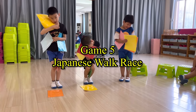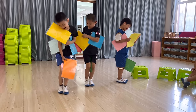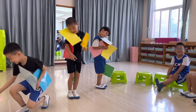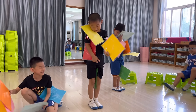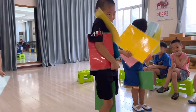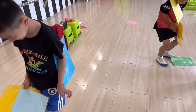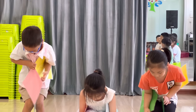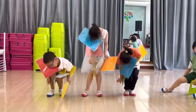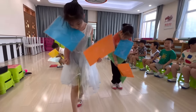Game 5: Japanese Walk Race. Materials: Laminated colored paper. The mechanics of this game is challenging at first, but once they've got it, it's very interesting and fun. This game mimics a Japanese girl wearing a traditional dress. Students have to place four or five colored papers between their knees, armpits, and neck and shoulders, then take one paper to act as their fan and walk toward the flashcards. Once they reach the flashcard, they say the target words.